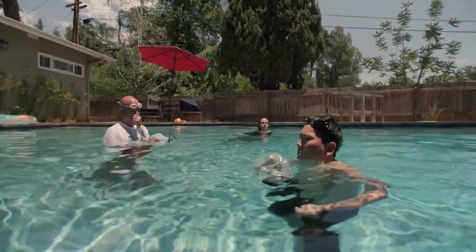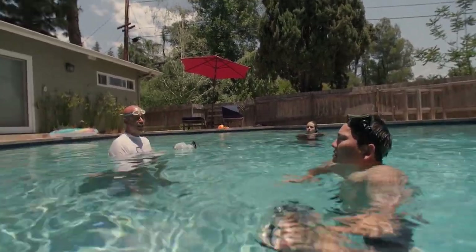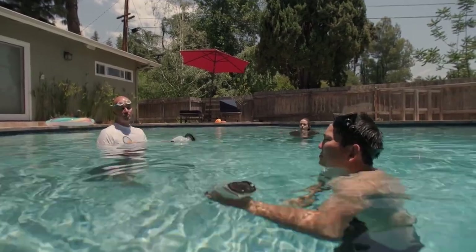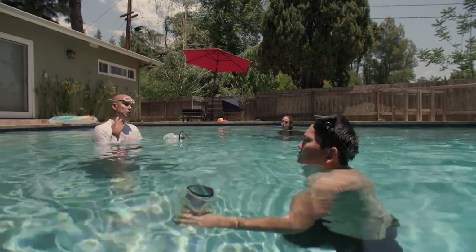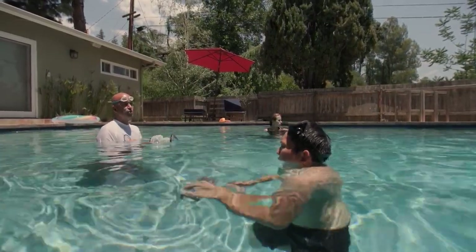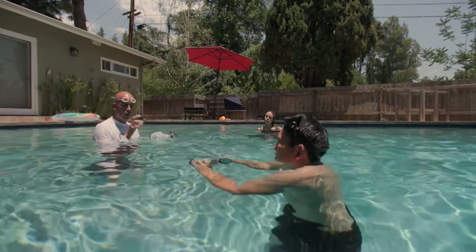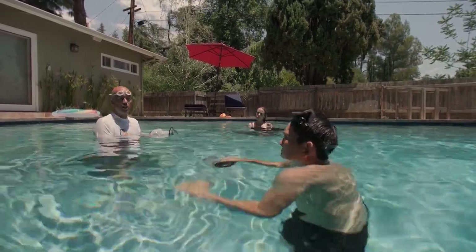Right now we're just working with natural lighting, so if you have a pool you have to really think about what time you're going to shoot. We could do a whole video on lighting — there are lots of different options, and of course natural light is great, you can augment that. Sometimes I've done water shoots completely in the dark where all you're using are lights, so it's like a studio.